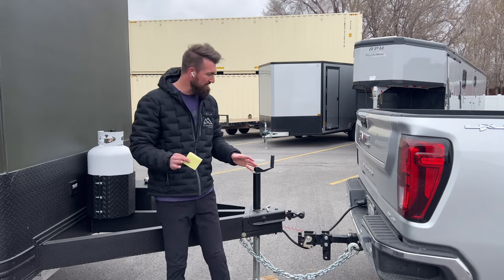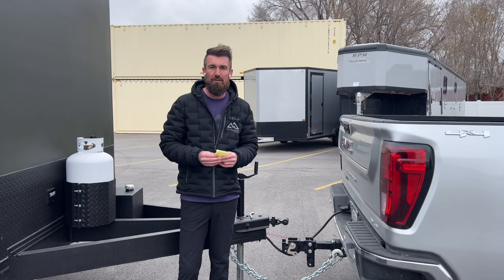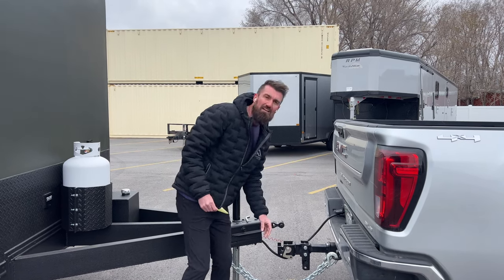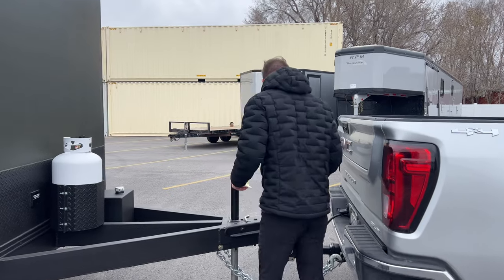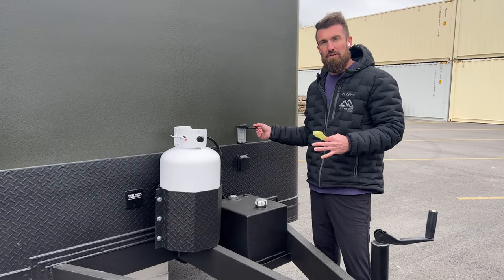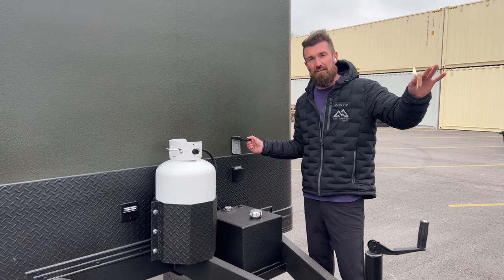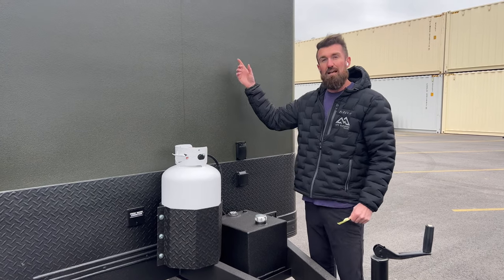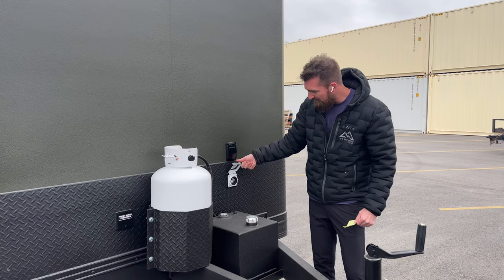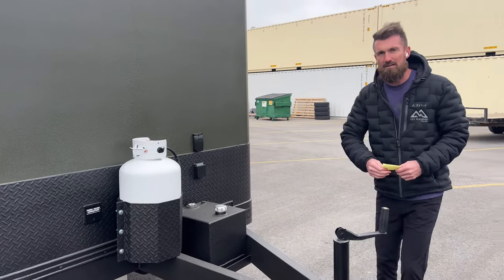Before we head inside, I'll show you a couple of cool things right here on the tongue. First is this articulating hitch so you can take this thing off-road into really uneven country and you don't have bind on your coupler torquing, because this rotates and then the coupler rotates to give you full range of motion. Here on the front of the trailer, we installed an outlet that's wired into the inverter so you can charge things off the trailer batteries. If the batteries on your house trailer are dead, you can plug it in here and pull power out of the batteries and solar. And this is the 30-amp input on this trailer, and here's that diesel tank.